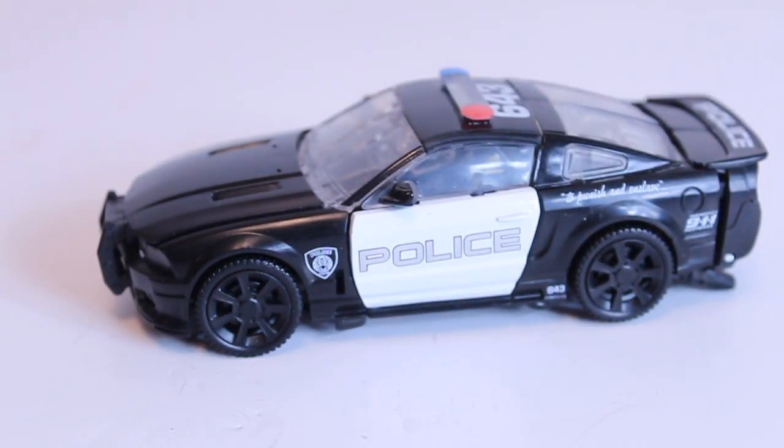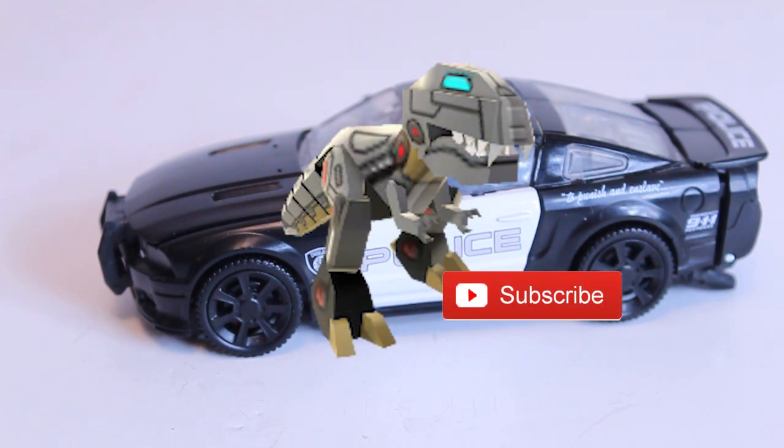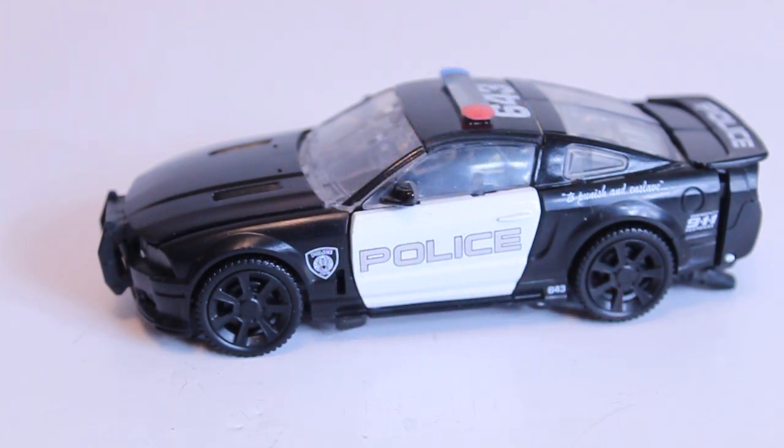Welcome everyone back to another Optimus Walbur review. If you want to make baby Grimlock happy, why not hit the subscribe button, like the video, leave a comment, share it amongst your Transformer friends — that helps the channel out so much. As of the making of this video, I think I'm at 289, so 11 away from 300 subscribers. Guys, I can't thank you enough.